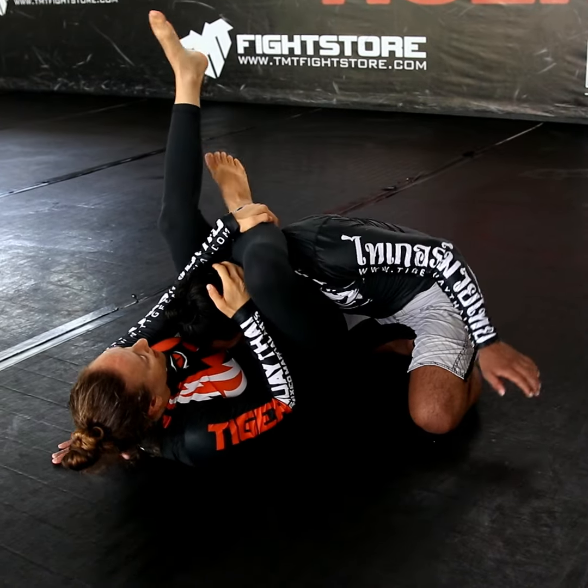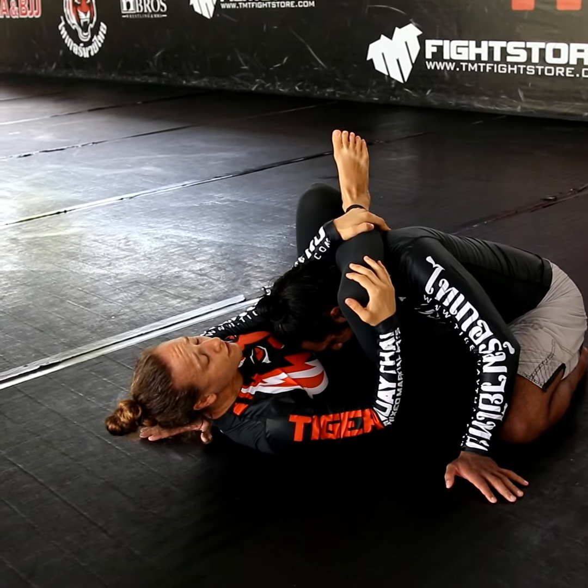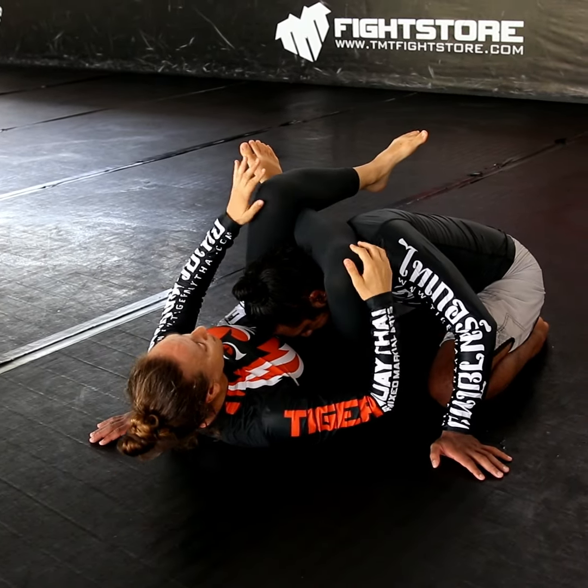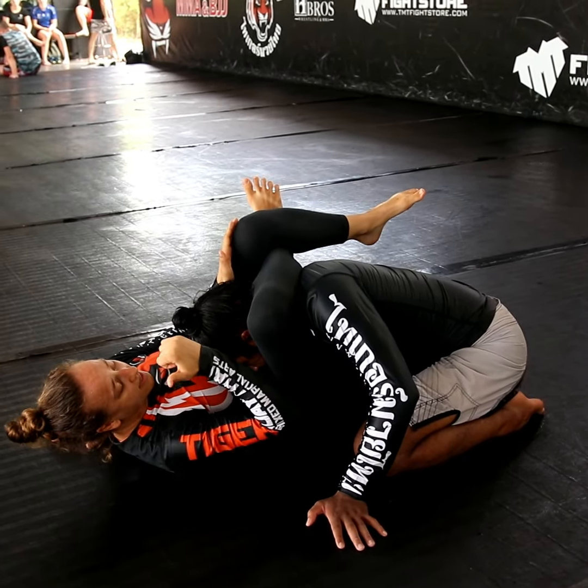So then we bring our leg over here. I shut the triangle. If I need to adjust it, I just put my foot on the hip, push to the side, be close and nice and tight. Try to bring your knees to the same side, so my knees are both pointing that direction.